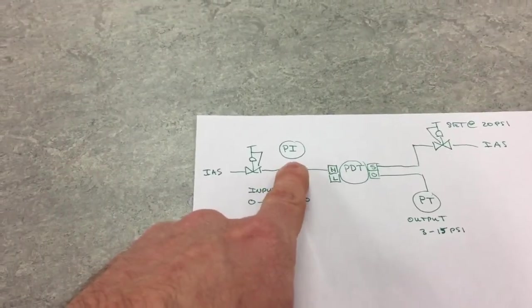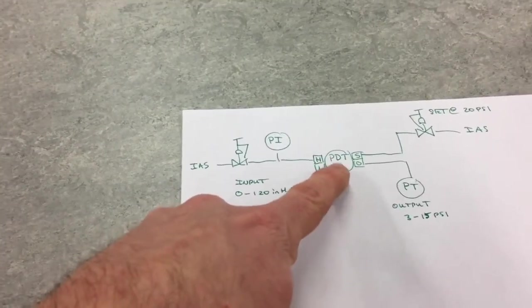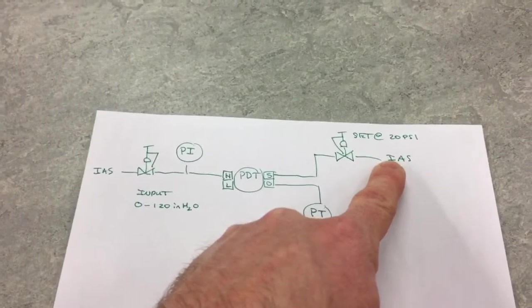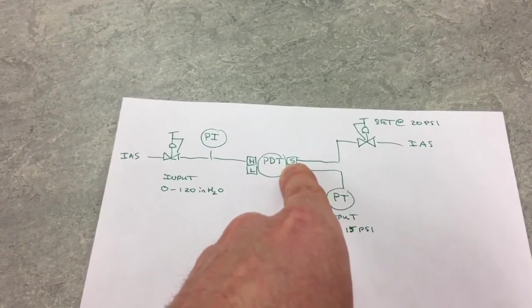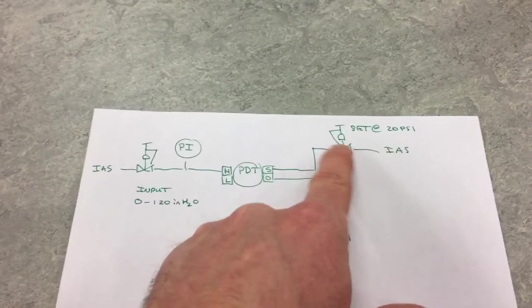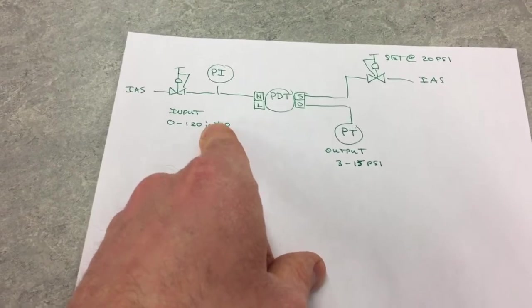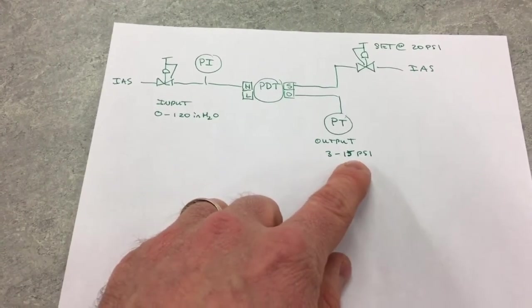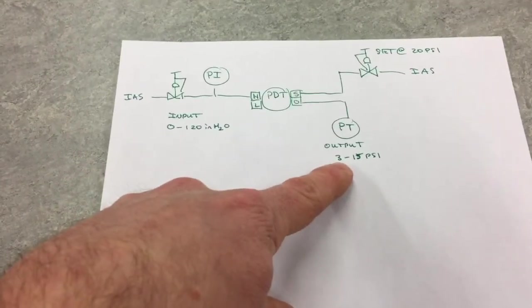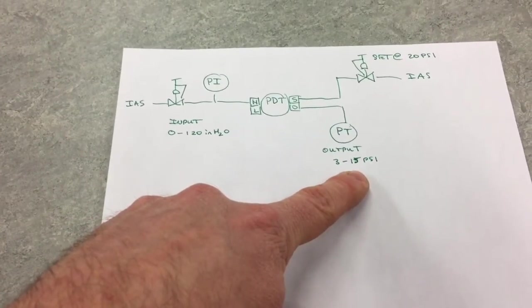This pressure indicator is going to indicate that we're at the correct pressure — that's what we're comparing to when calibrating. Over here we have our supply pressure; the S stands for supply and we need to set that at 20 PSI, as specified in the manual. The output pressure will vary with our signal, ranging from 3 to 15 PSI. So at 0 applied to the high side it should read 3 PSI, and at 120 inches H2O it should read 15 PSI.